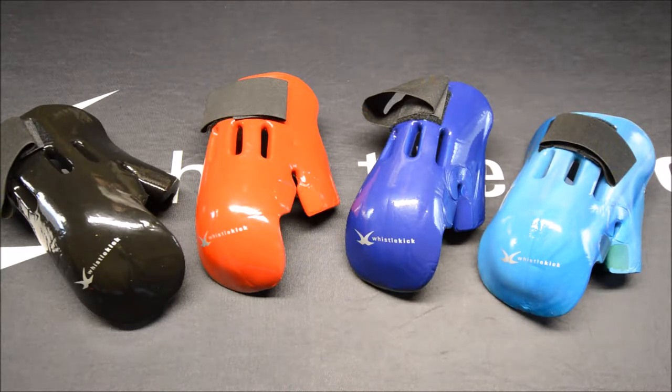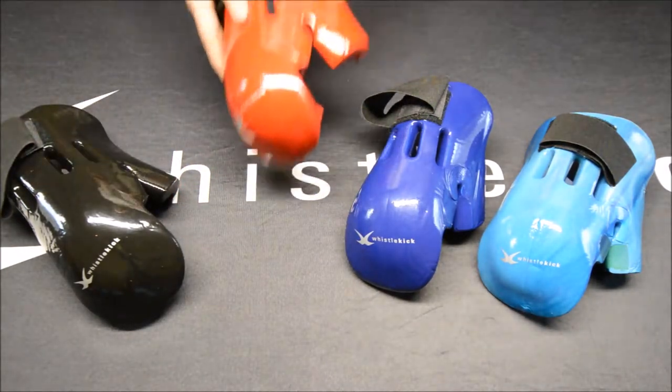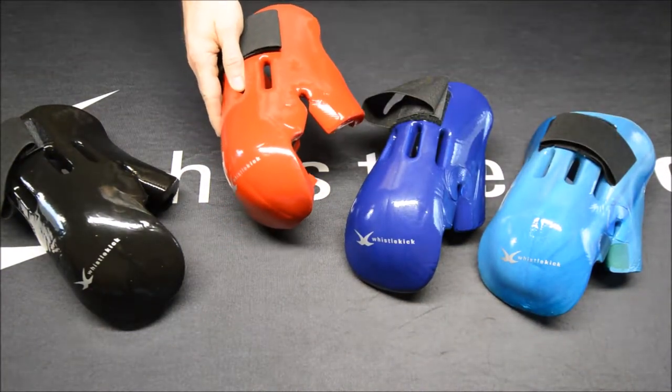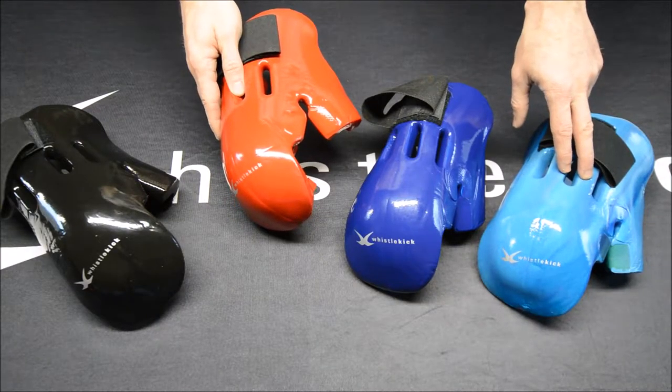First off, it comes in a number of colors. This is Heat, our red color. We've got the original color Stealth, this is Arctic, a special edition Sharkskin, and it comes in a number of other colors. If you see a special edition like Sharkskin, grab it because they don't last long.